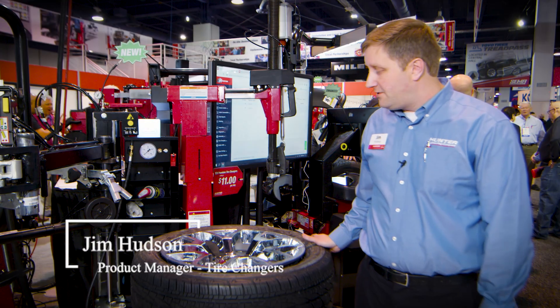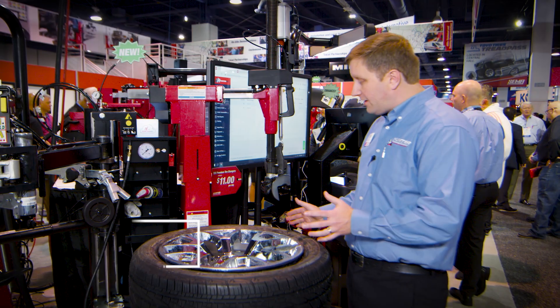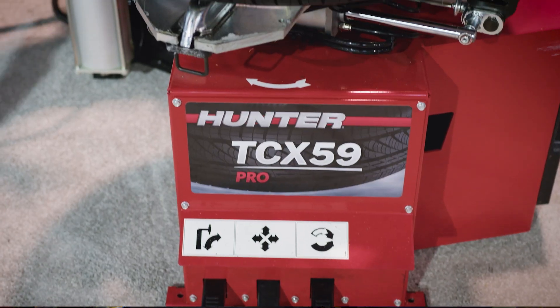Hi, I'm Jim Hudson, Tire Changer Product Manager, here live from SEMA 2022 from the show floor.